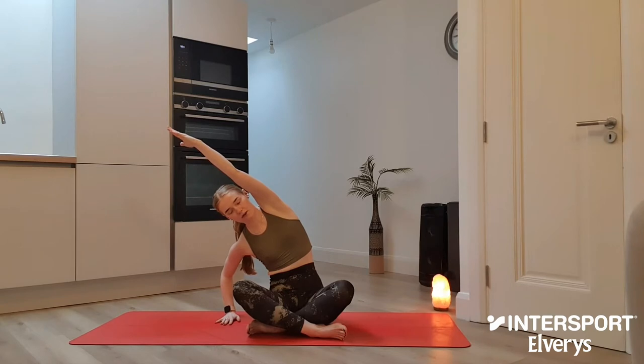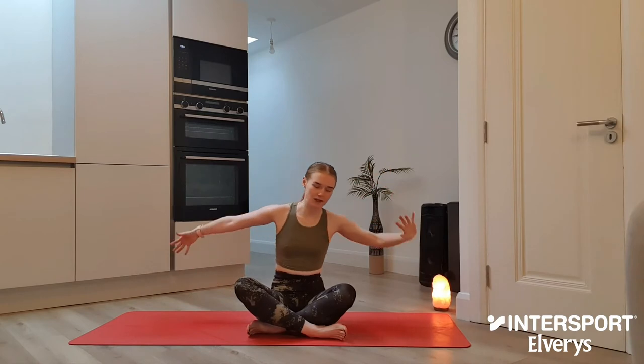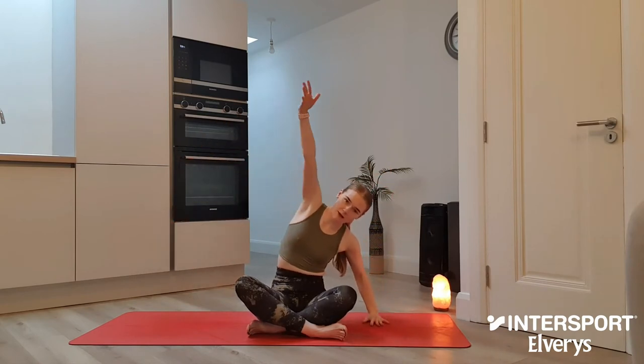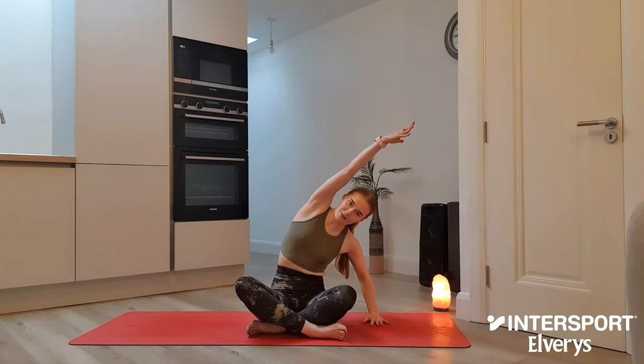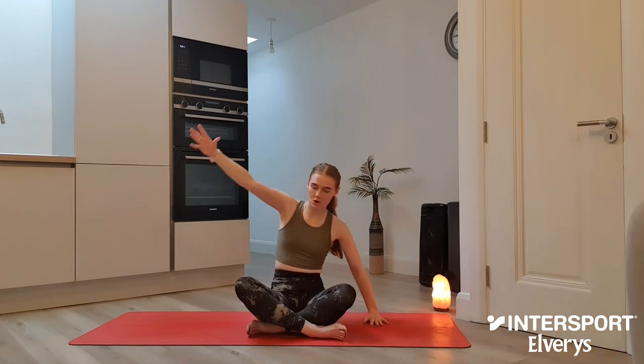Breathing deeply here for three. Keep both sit bones grounded for two. For one deep inhale through the nose. Use that exhale to pull yourself up to your centre until the left hand meets the mat, reach that right hand all the way up and over. Side body stretch — once again, breathing deeply here into that side body, keeping both sit bones grounded down through the mat. For two. For one. And let's pull ourselves up to centre.